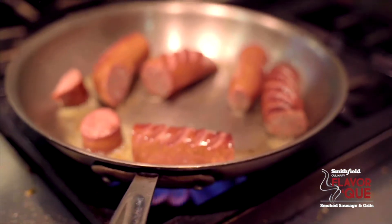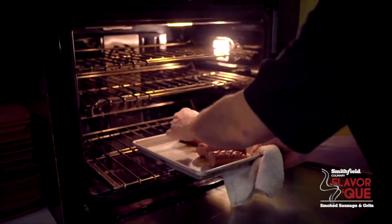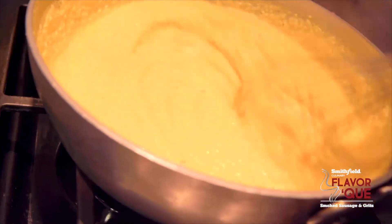We took the sausage, made little slices on the top, and seared it in a nice hot pan. Then we made a reduction in the pan with Worcestershire sauce, lemon juice, a little heavy cream and butter, finished it with Cajun seasoning, and served it with some crispy cheddar grit cakes.